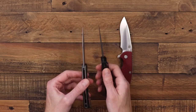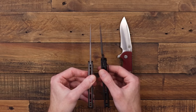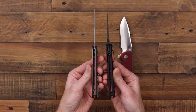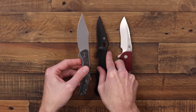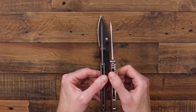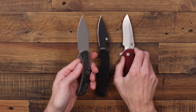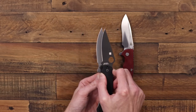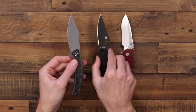Looking at blade stock thickness, the SNCC is about 0.12 inches compared to 0.14 inches on the Paramilitary 2. Handle thickness is actually about the same on those two, though the SNCC has a more contoured feel so it feels slimmer in hand. The XM18 3.5 inch is much thicker in both blade and handle. The SNCC also offers a similar blade length with more cutting edge compared to the PM2, and a smaller handle footprint for a slimmer carry.